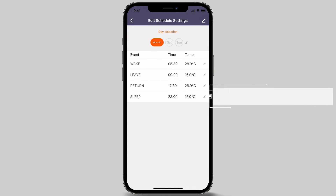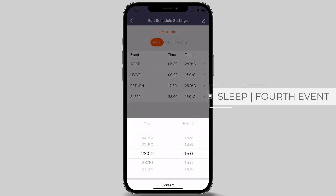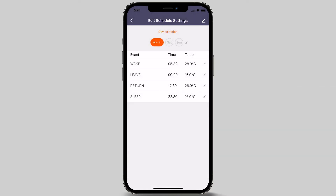The fourth and final event of the day is Sleep Event. This is when the heating switches off around the time the last person retires for the night. To adjust the parameters, press the pencil icon. In this example, we are choosing 10.30 pm and changing the temperature to 16 degrees Celsius. Press the confirm button once selected. You have now programmed Monday through to Friday.